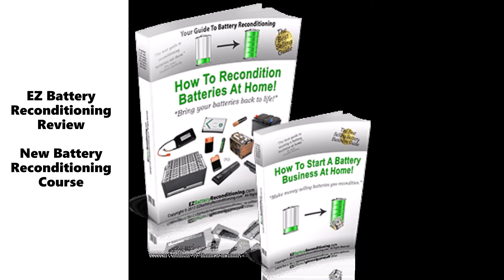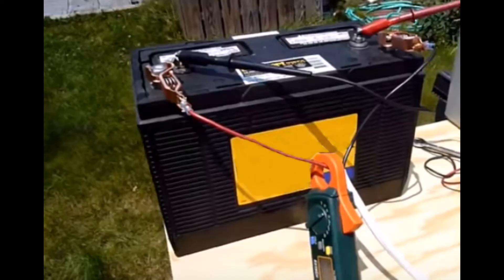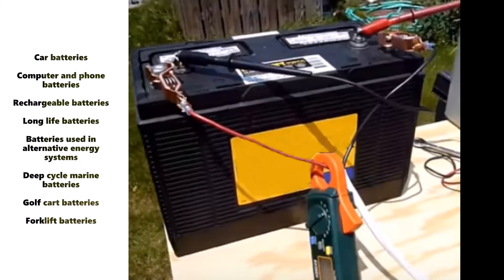Easy Battery Reconditioning Review. In this review of the Easy Battery Reconditioning course, you will discover the secret of how to bring back to life old batteries like car, phone, and laptop batteries, and even solar off-grid, marine, golf cart, and forklift batteries.